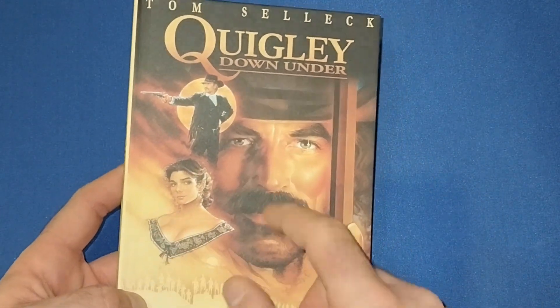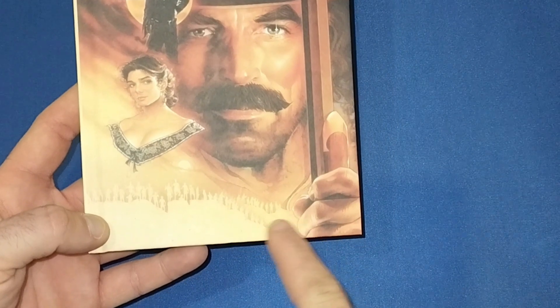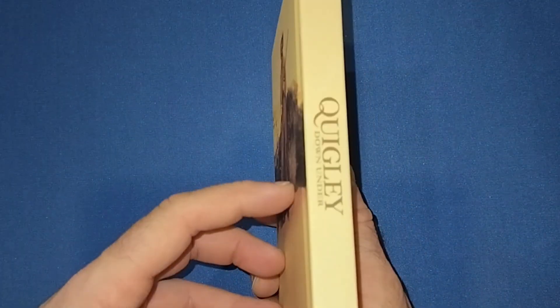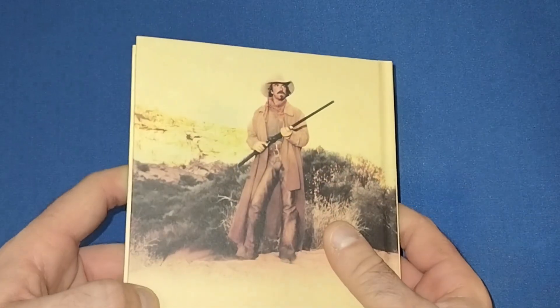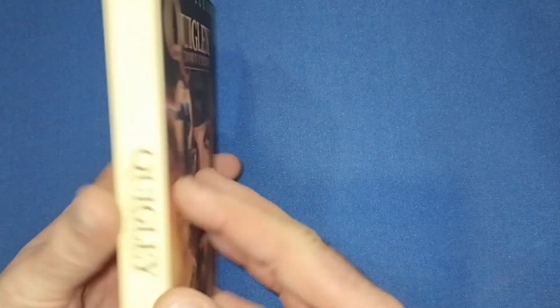The artwork features Alan Rickman, Tom Selleck, and the lead actress as well, with a load of other characters down at the bottom holding his gun. Very nice. On the back we have another view of Tom Selleck as Quigley.